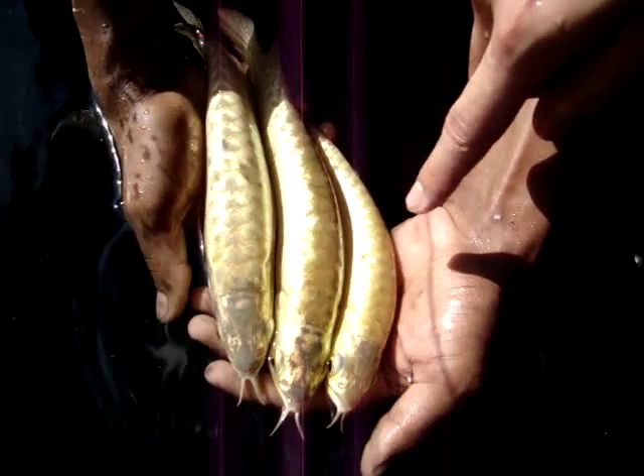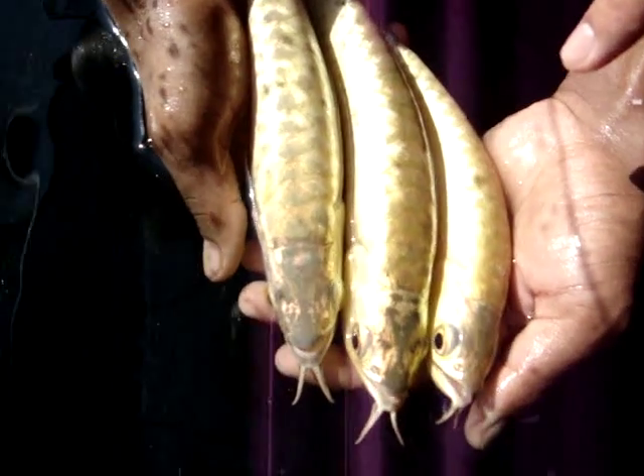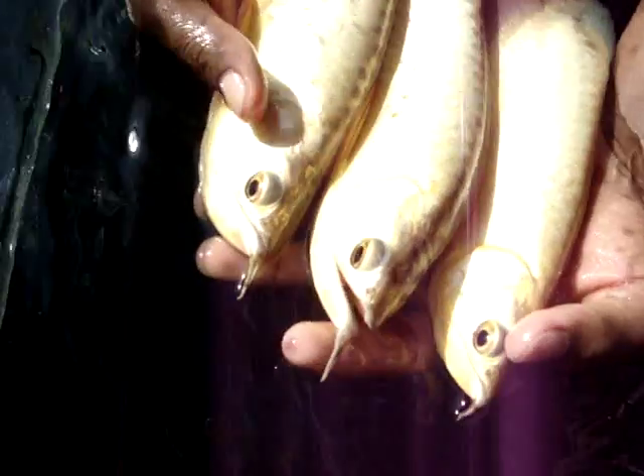Doesn't mean that the smaller ones won't grow bigger. Because maybe inside the comb tank, they lose out in fighting off food. So this is really the same batch — you can find that some of them got better golden hair features, some doesn't show anything, some are not so good.